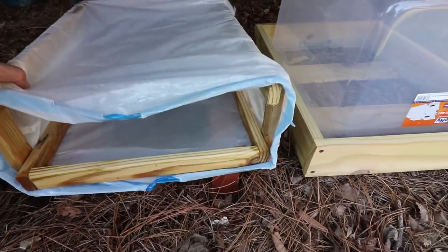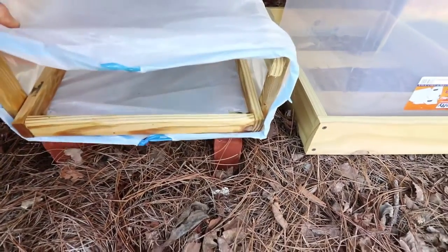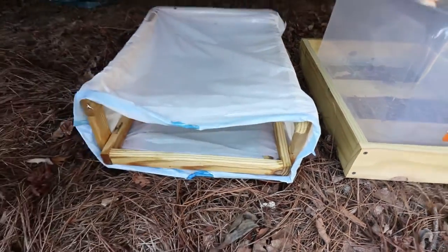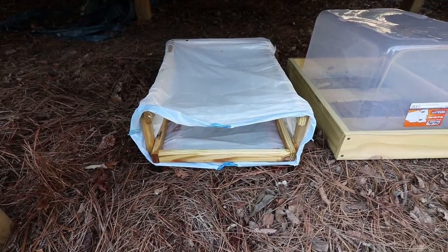The first thing I did was put some bricks under this one and leveled them out to get it off the ground. I'm going to cut a few slits in the bottom of that bag to make sure the water drains out of it, and now it'll have a place to go underneath.